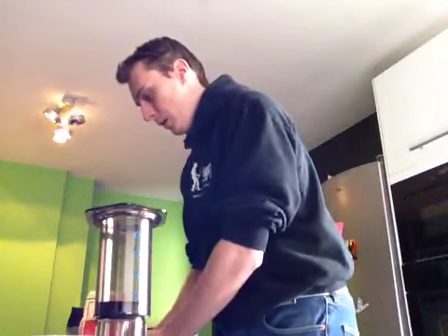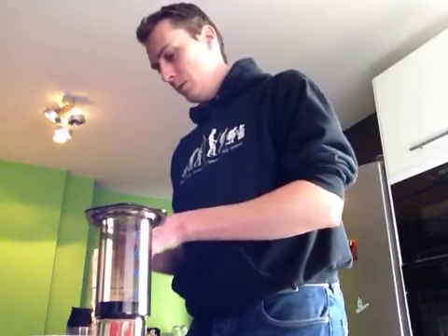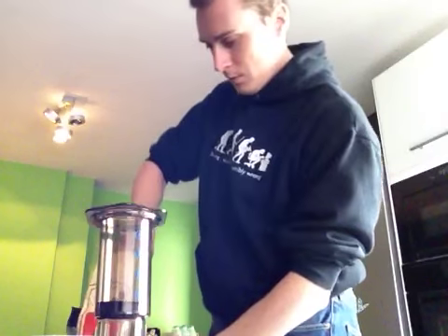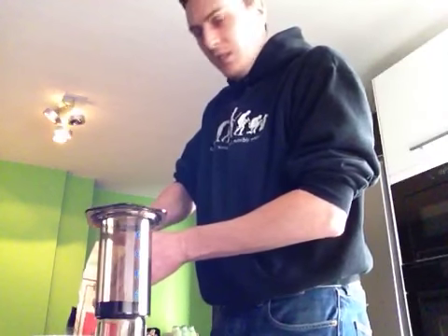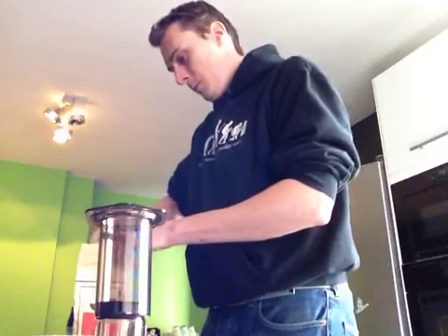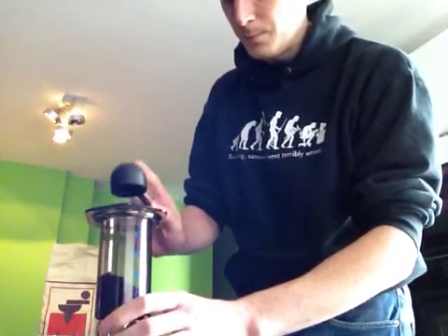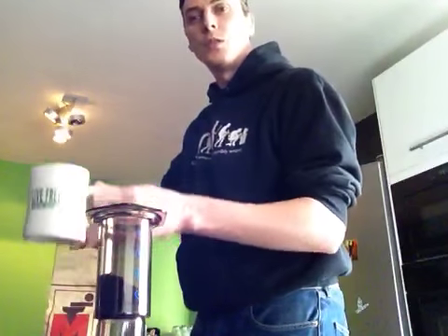Now what we do is use our coffee. Mine is pretty finely ground — I don't know if that's good or not. I like this coffee and it's easy to use, so I'll use two scoops because it's a fairly big mug, as you can see.